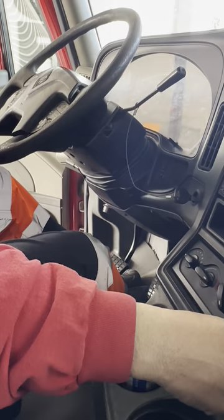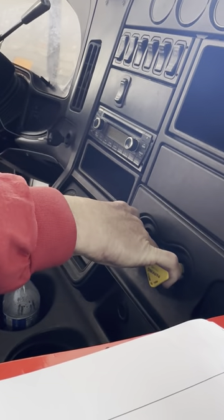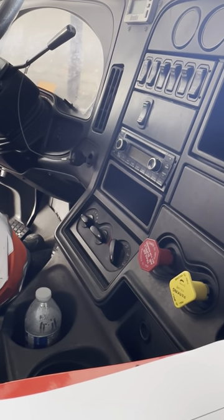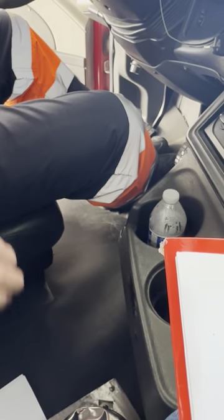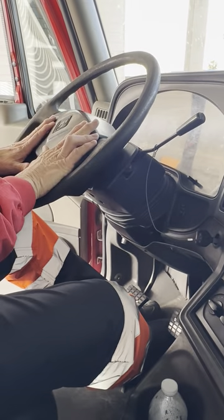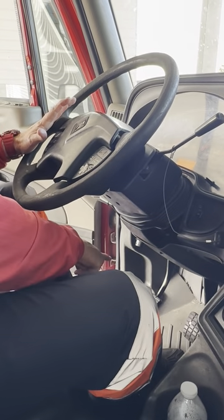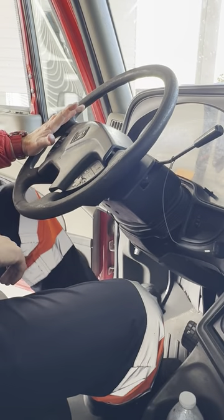Number two, my parking — which is yellow — and my emergency — which is red. They're both pulled out; that indicates my spring brakes are activated. Number three is going to be my gear shifter. My gear shifter is not cracked, broken, or missing any part. I'm in neutral. Number four is going to be my steering wheel. It's not cracked, broken, missing any parts, and no more than two inches of play.